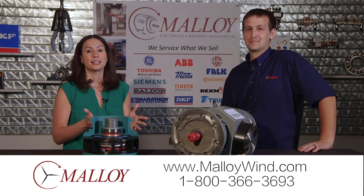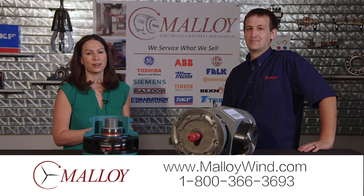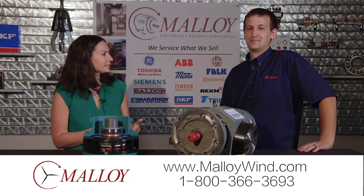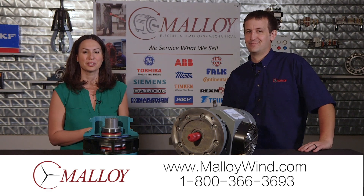And if you would like to learn more about everything they're working on here at Malloy and all that they offer for the wind industry, give them a call or take a look at their website. Thanks again, and thanks for spending a minute with Malloy.